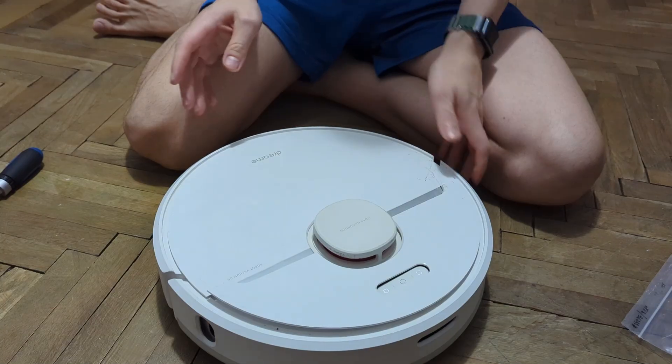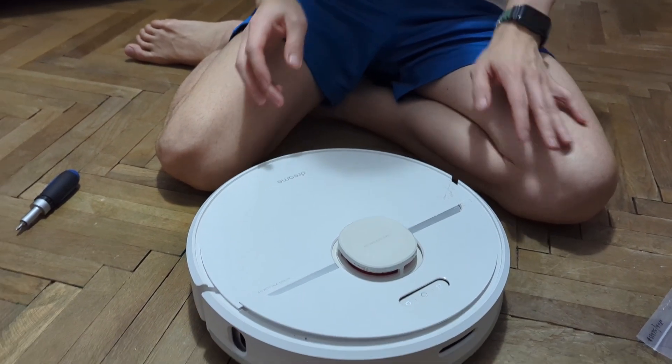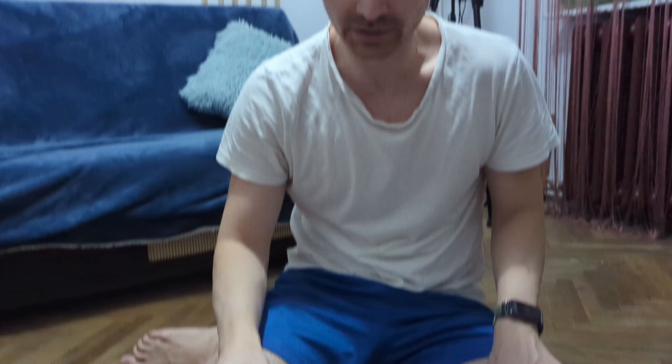Hi guys and girls, my name is Dan from geekchronicles.ro and today I have a practical tutorial. My Dreamy D9 had a small incident today but we're gonna ignore that - the robot gives an error in the application.